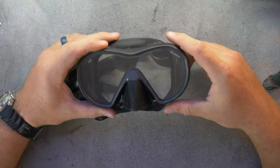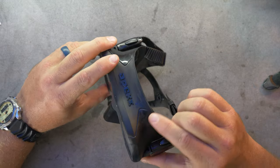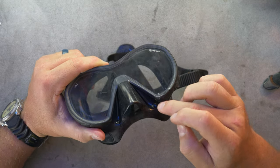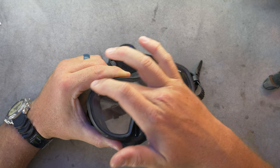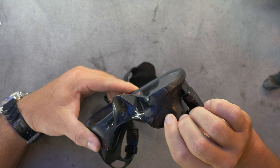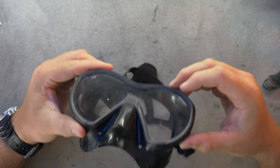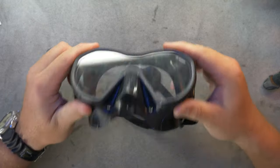Then you have this mask, which is the VX One from Apex. They market this as a frameless mask and on the surface it does look frameless, but on closer inspection you can actually see they've used two different colors and two different grades of silicone. One is forming the boundary — kind of like a soft frame — around the lens itself, and the part forming the skirt, which is this black silicone, is actually bonded and seamed to the edge of the silicone. So it's what I would call a soft framed mask, definitely not frameless.